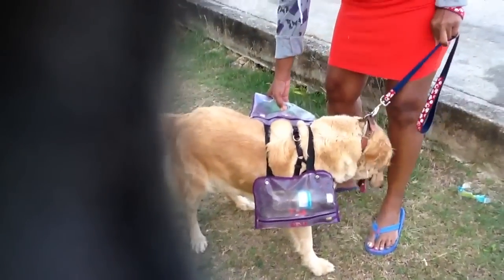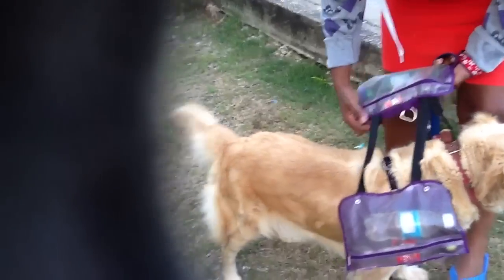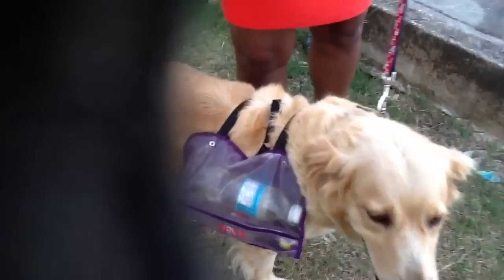You want to make sure that it's even when you put it on the dog, and also that none of the straps are twisted because that can be really uncomfortable and can pinch the dog. Make sure that the straps are flat and that it's even on both sides. And as easy as that, you have made a backpack for your dog — and as you can see, Dani doesn't mind having it on.